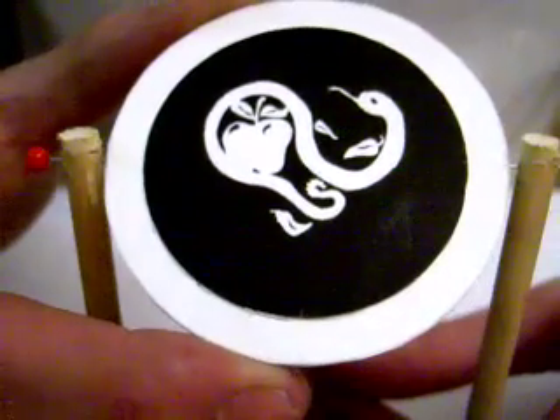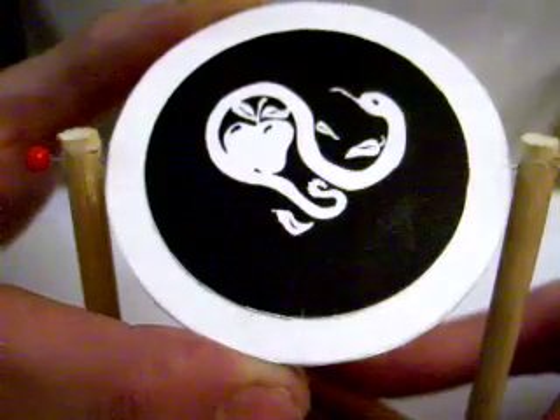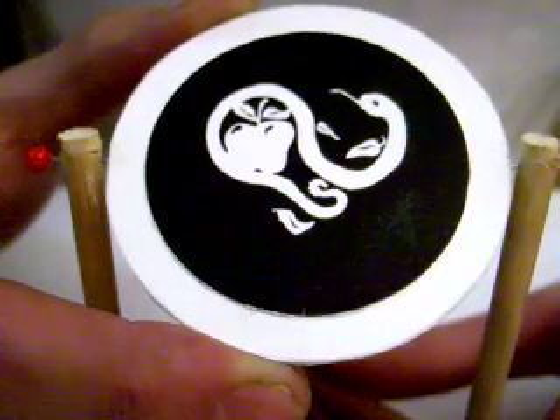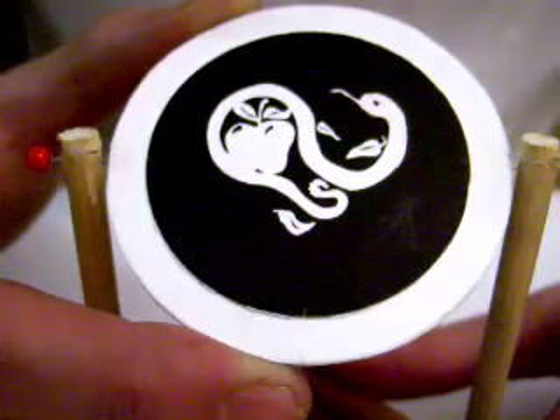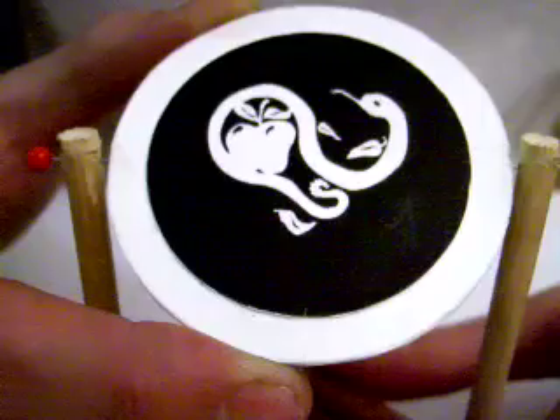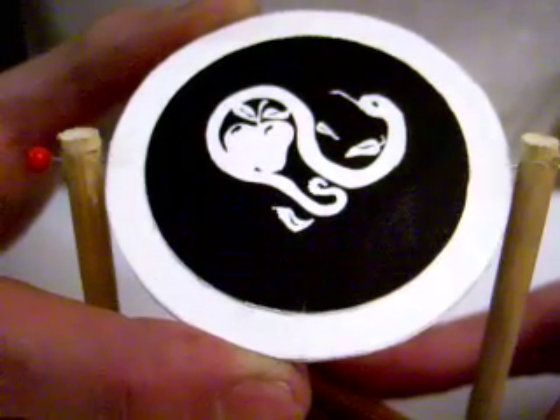I made this thing waiting for the postman yesterday. It's a drawing of a snake with an apple and there's some leaves on the ground which kind of look like peppers, and it's suspended...